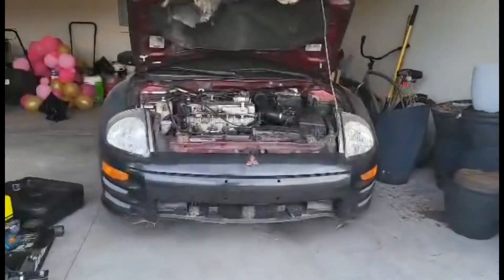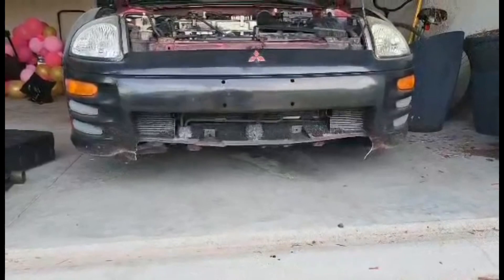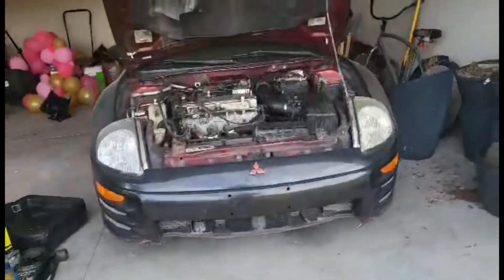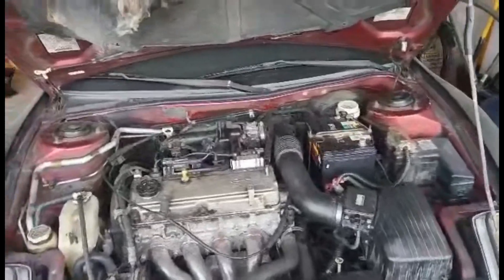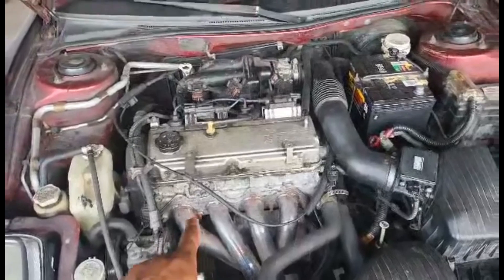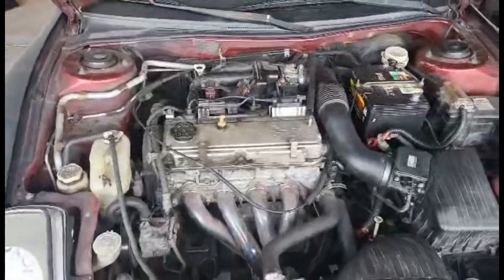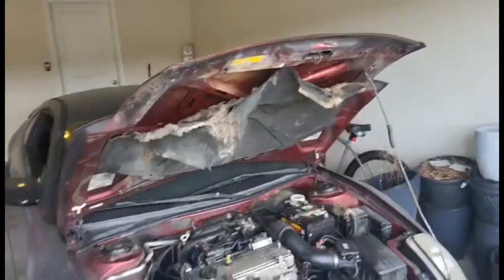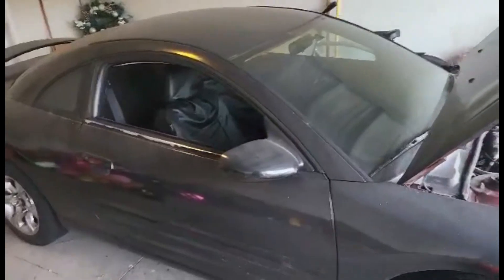If y'all can see it, that front bumper got torn off when I pulled it from my grandmother's house. I had one of those front wheel dollies and I didn't realize it was so low that it snapped the front bumper, so that's got to get replaced. The car actually has 191,000 miles on it. This is the original block — when I first bought the car we replaced the head, redid the head gasket and put a new head on it, but the block itself has like 101,000 miles on it. Other than that, it's not in bad shape at all.